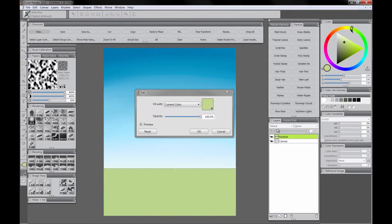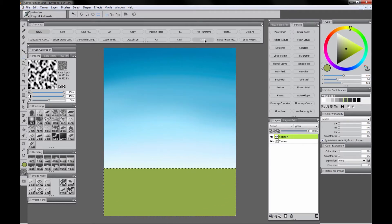If you don't like the green color you can always hunt around for a color you like better. Don't always expect that you're going to have to get the color right the first time. We'll choose Select None to get rid of that selection, and we'll use a darker green with the airbrush to create a gradient along the bottom of the horizon.